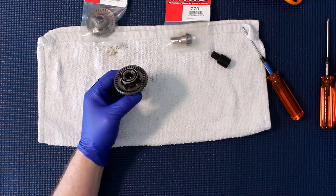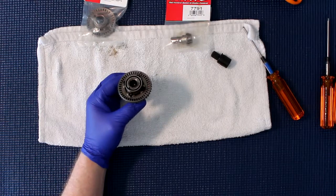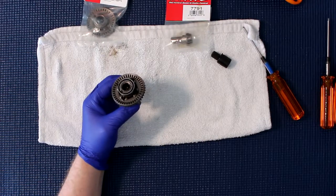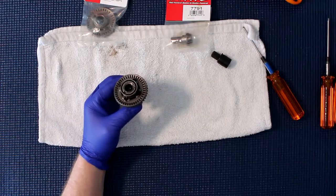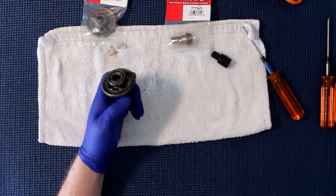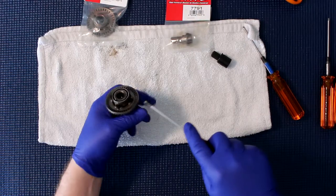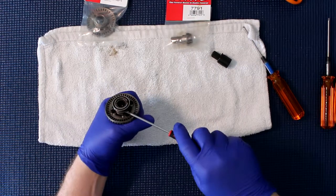You might need a flat screwdriver to be able to pry it a bit. I wasn't prepared for this part and I don't know where my flat screwdriver is. What happens when you have too many tools? Basically what you're going to do is just pry it side to side slowly until it pops — just like it just did.